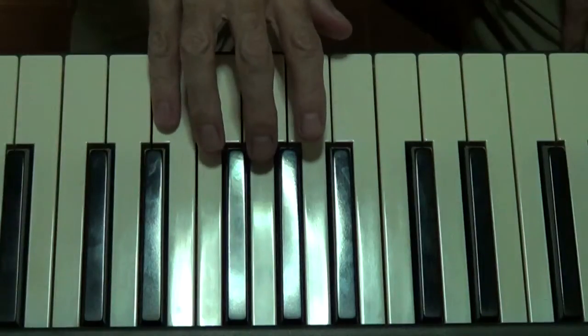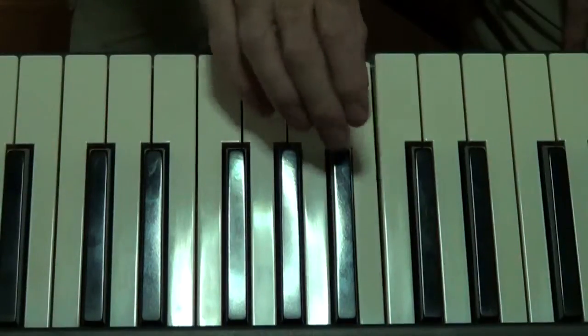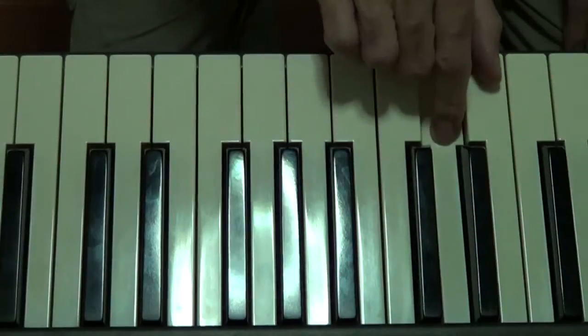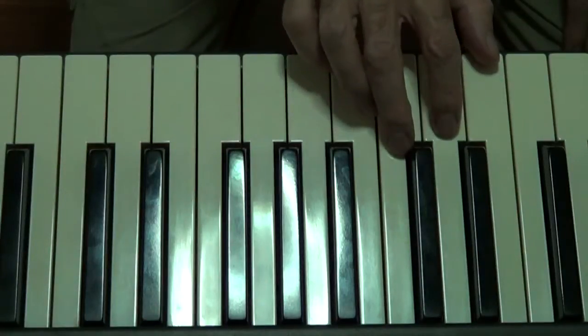Then when we come back down, we come down the two groups: five, four, three, two, one, we cross over, three, two, one, like that folks. So the scale looks like this when we play it.